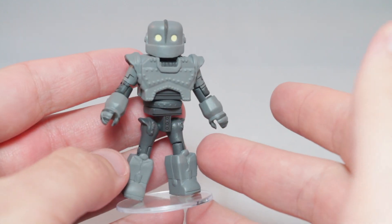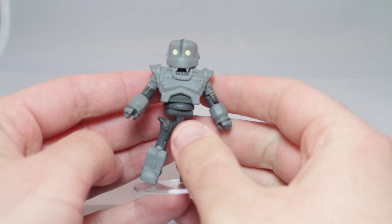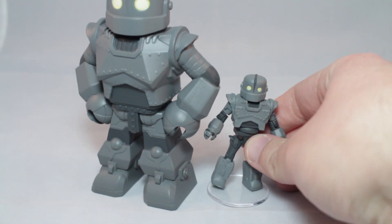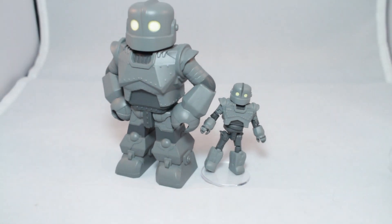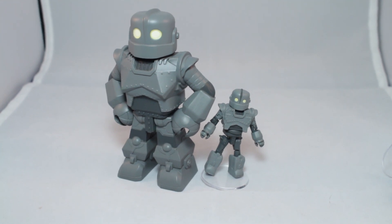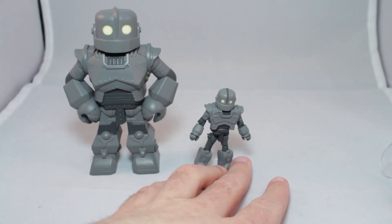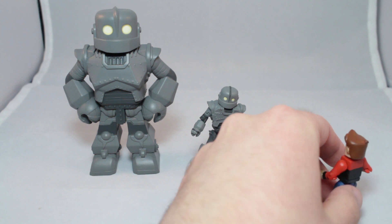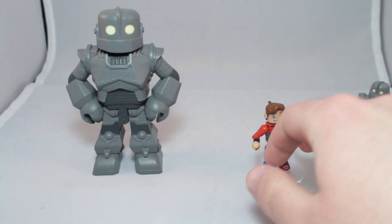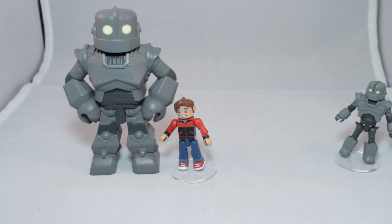I don't like having arms as legs. And like I said, you can't talk about this guy without talking about his Vinimate. Look at the size comparison. The Vinimate is clearly taller. And when we bring out Hogarth — this is how this was meant to be. Excellent.